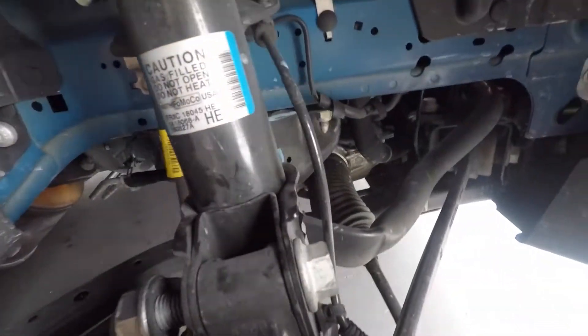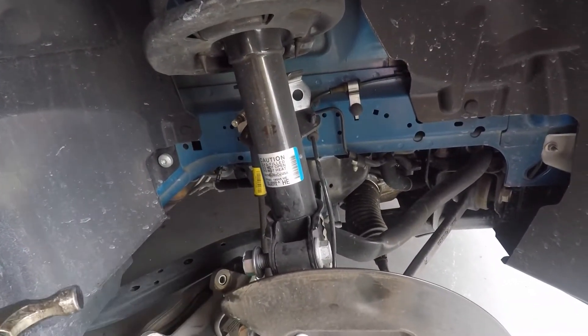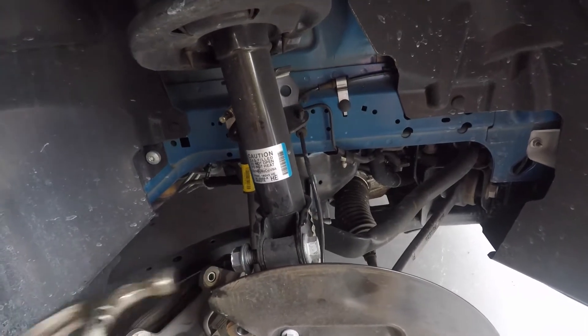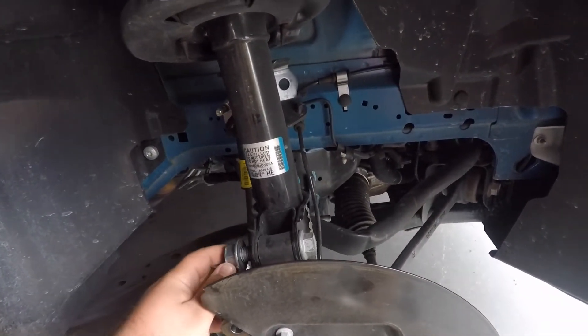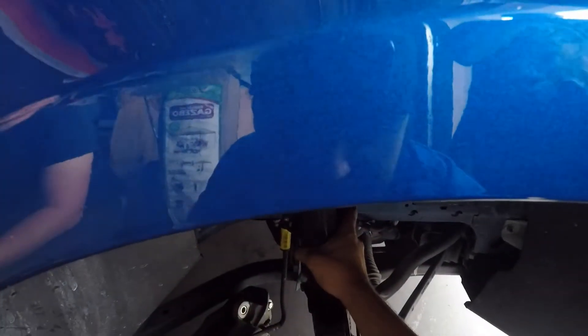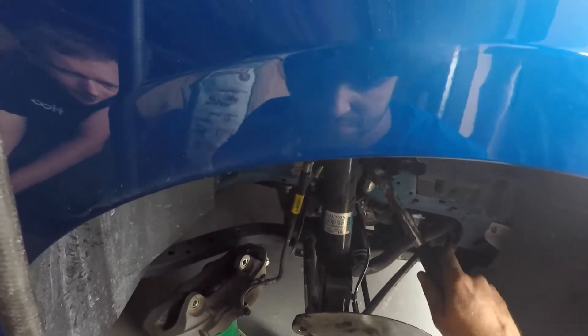The top bolt still doesn't want to come out for some reason. Wait, we didn't do the brake line - stop. I only took one out, so we're good. I just hit the top till it came out.